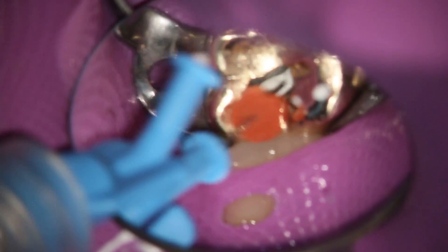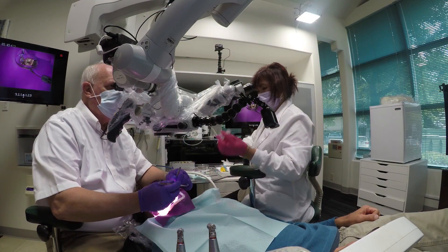So this seems to me to be a very efficient way to do it. Here's the calcium hydroxide with the stopper measured, and we inject the calcium hydroxide. And then we'll just put a glass ionomer over the top of that.